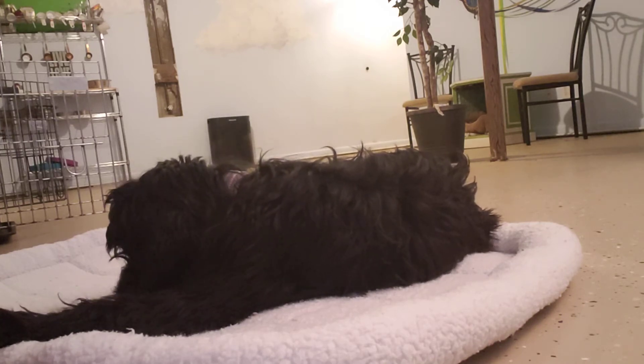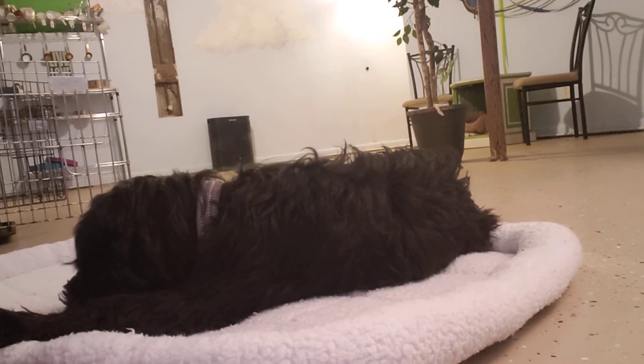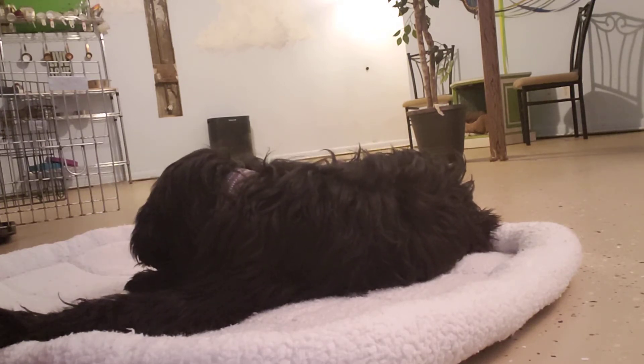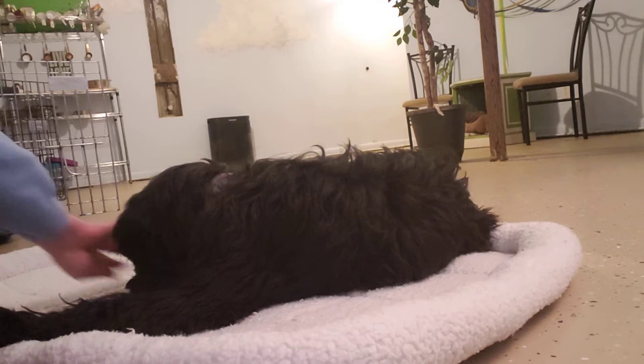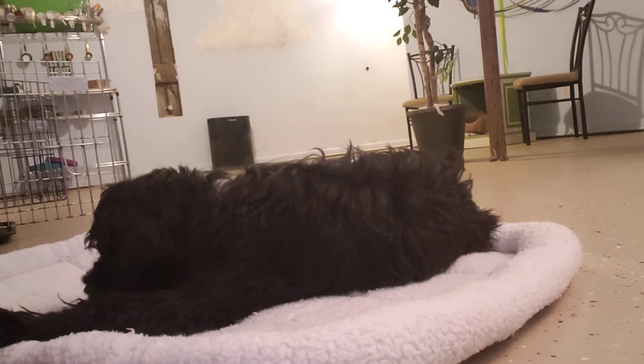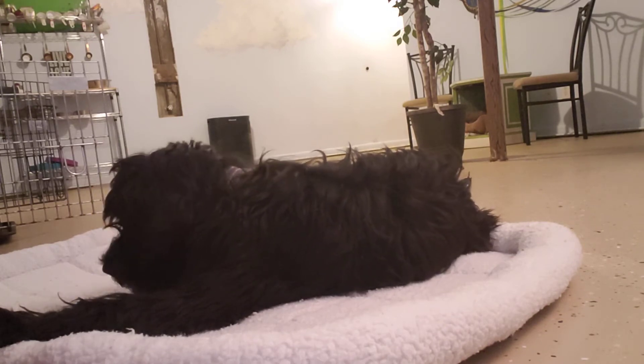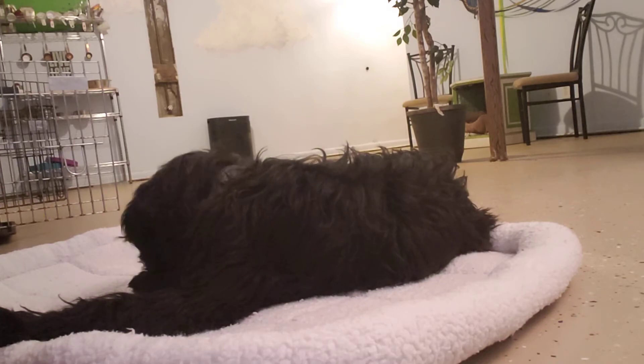We started out with this mat. So when you take her home, I would start out with a little bit of mat work. Just put out the mat, take a deep breath, and have her practice lying down, putting her nose to the ground or her jaw to the ground. And then I would move that mat into her crate.